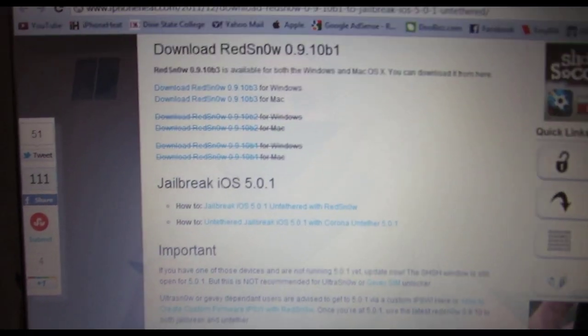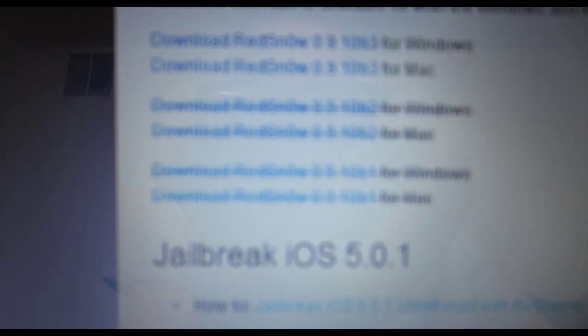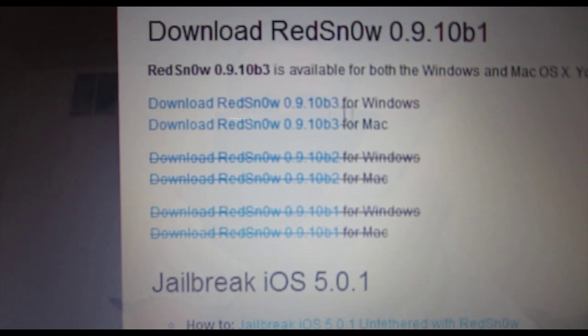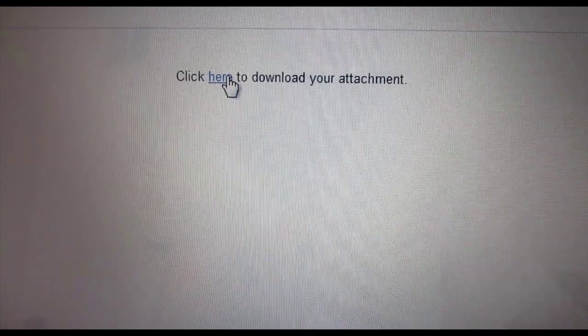We need to download RedSnow. RedSnow is the program that's going to jailbreak your device — actually give it Cydia and the programs that you want. I'll have the link in the description. You're going to click for Windows or Mac, whichever one you're on, and download the attachment. It'll download pretty quick and it is a zip file, so you have to make sure that you can extract it. If you have Windows XP, you may have to download a WinRAR program in order to extract the zip file.